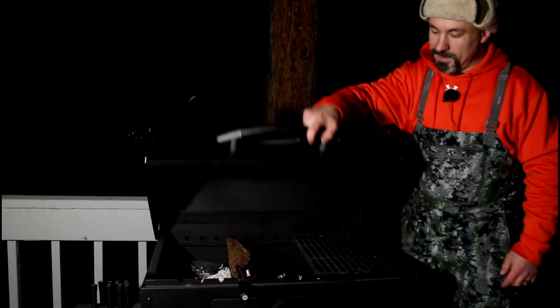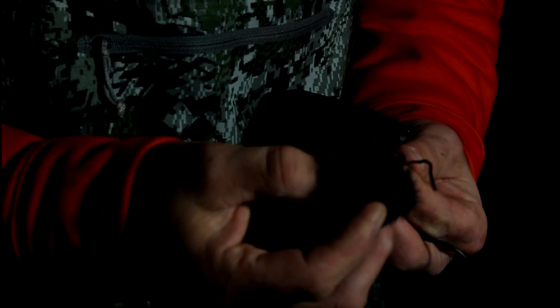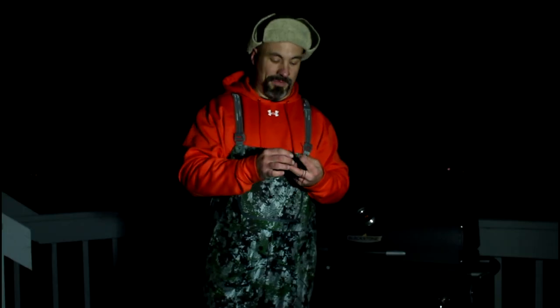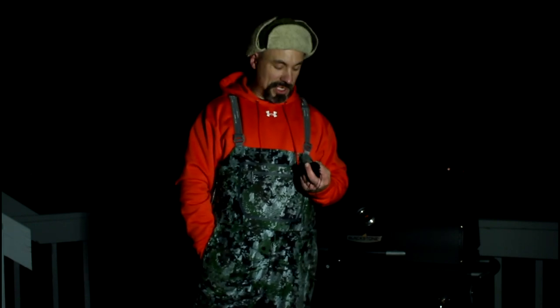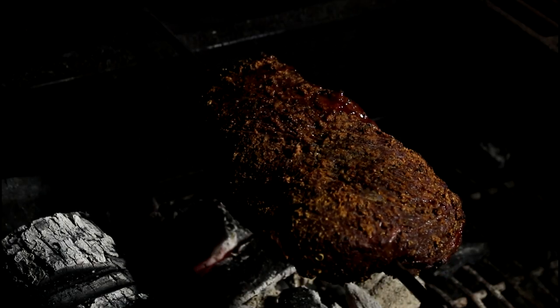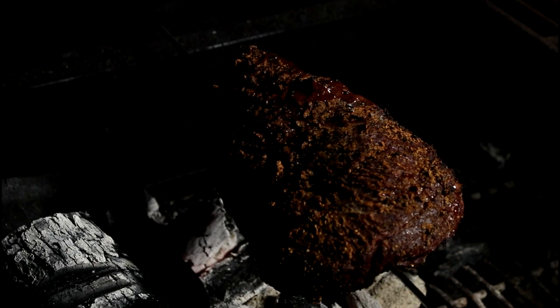I just got the cord to my Rode lavalier mic caught on a doorknob, and it ripped the microphone clear off the wire. Sadly, this is the second time this has happened in the last two months. I went inside and shed a few tears. Time to move on — let's check in on the meat and see if I can forget about my troubles.